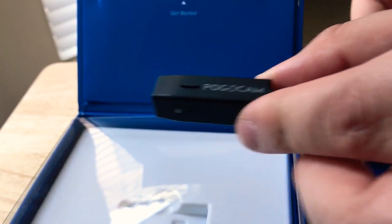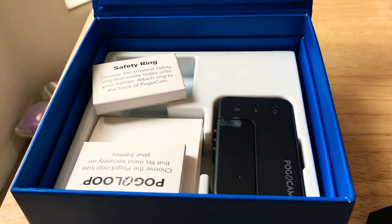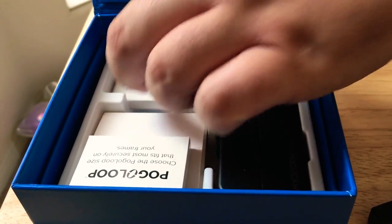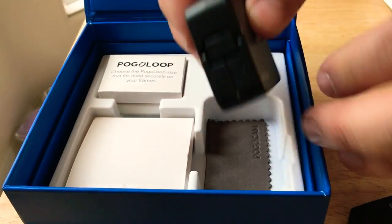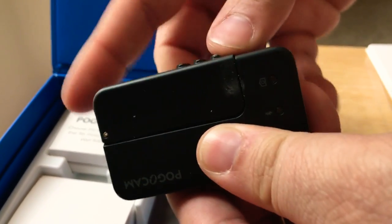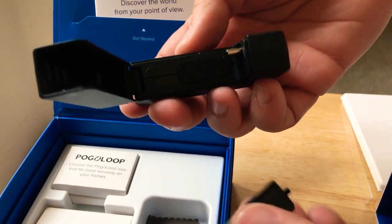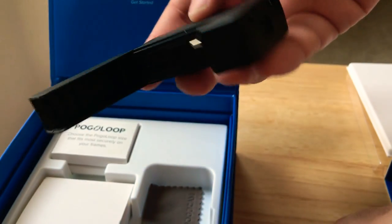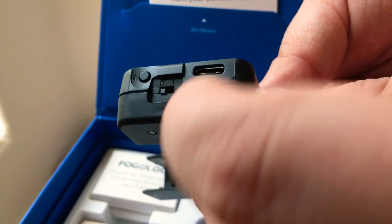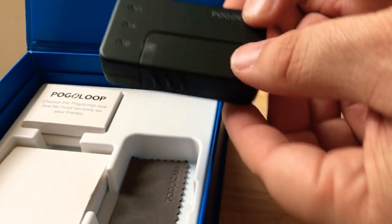The charging case that it comes with also gives it power. This comes off here and then you would put the camera inside to charge it — it fits in pretty easily. There's another adapter here for turning it on, buttons and such to run the case. It closes up pretty nicely.